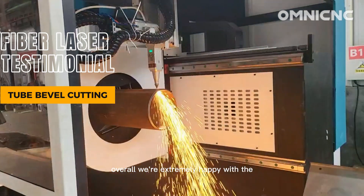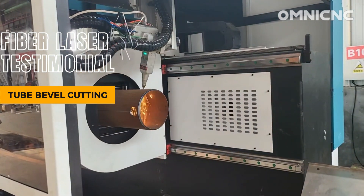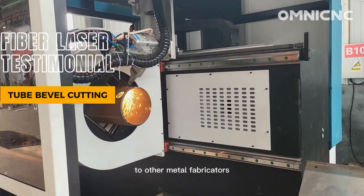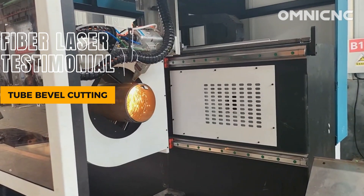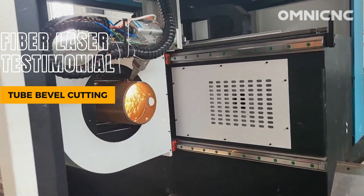Overall, we're extremely happy with the Omni-Fiber Laser Cutting Machine. We wouldn't hesitate to recommend it to other metal fabricators. We'll see you in the next video.